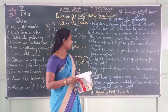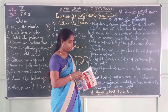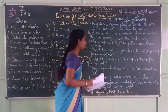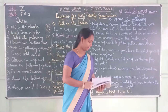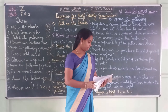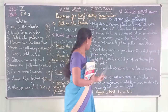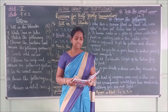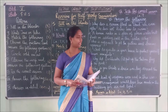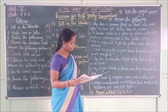Fifth question: Why did Bachendri Pal put up the Indian flag on the peak? Answer: Bachendri Pal put up the Indian flag on the peak to honour our country.